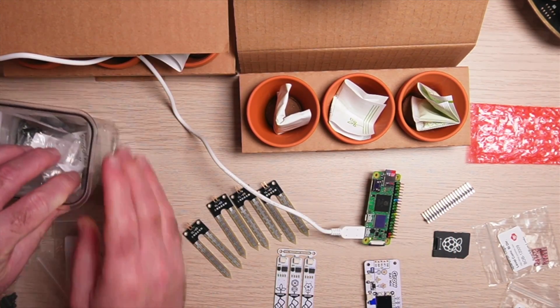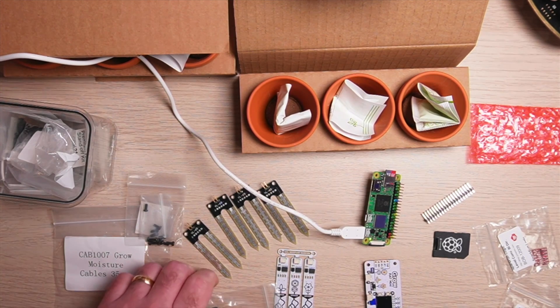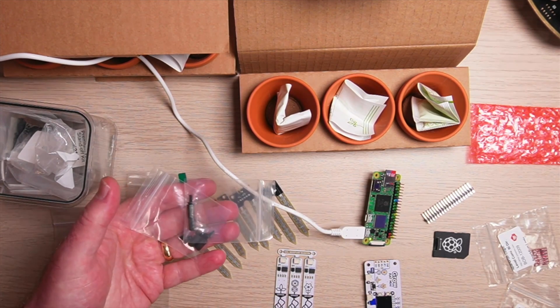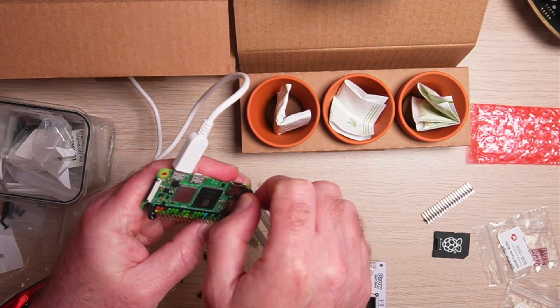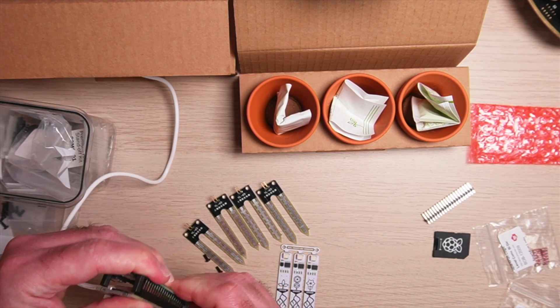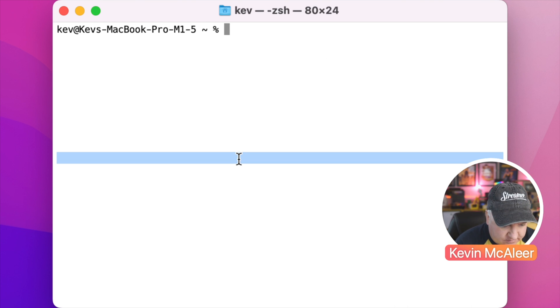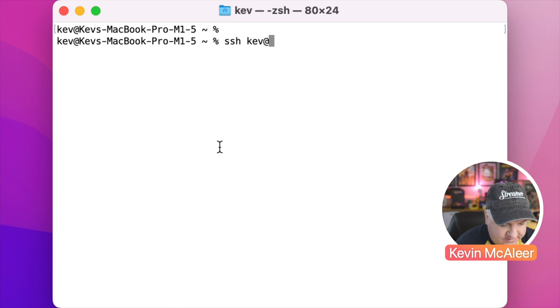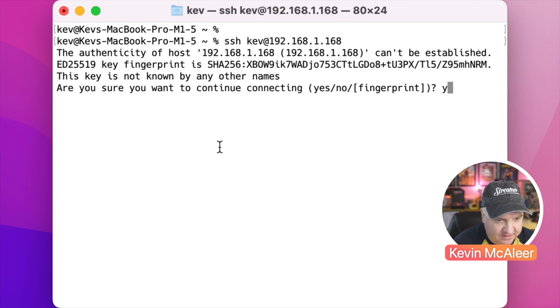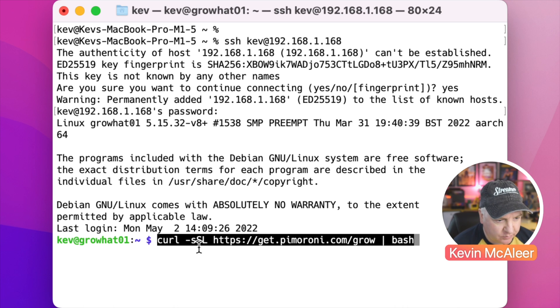I've also got a few standoffs to give this a bit more rigidity — a little pack of screws and a couple of standoffs to keep it nice and sturdy. I'm now going to connect to the freshly set up Raspberry Pi Zero 2W. I know the IP address, so let me type that in. The default username is no longer pi, so I've used my own name. It recognizes this as a new device without a saved fingerprint, so let's type in the password and away we go.